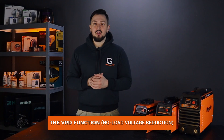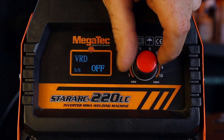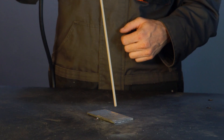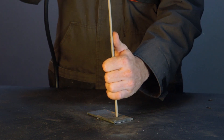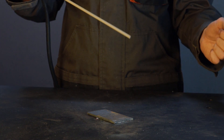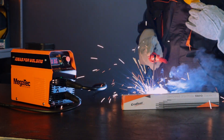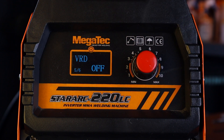The VRD function is an equally useful feature. This function lowers the voltage during the machine's idle time — when the machine is switched on but no welding is taking place. It reduces the voltage to safe values for the welder, namely 12–17 volts. In this case, any touching of the electrode by the operator has no consequences, and it allows the welding process to continue immediately. On some machines, the VRD function can be deactivated if necessary.